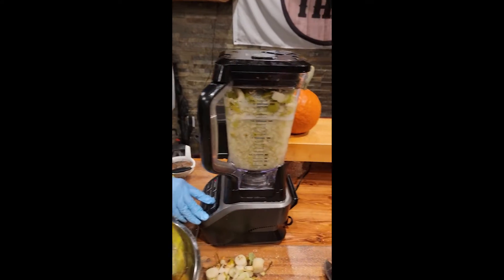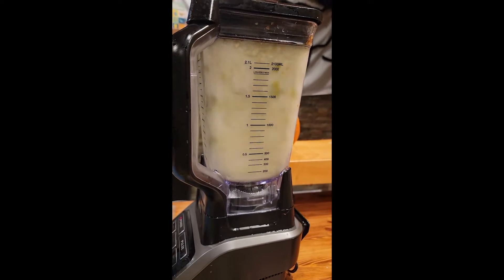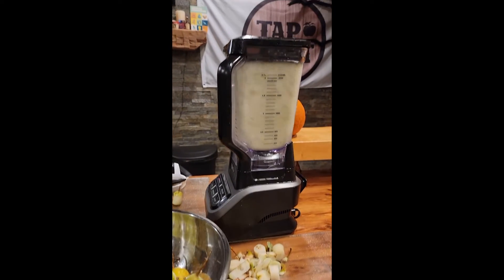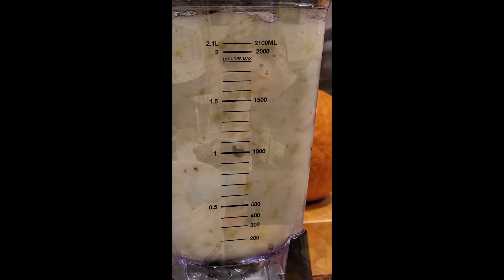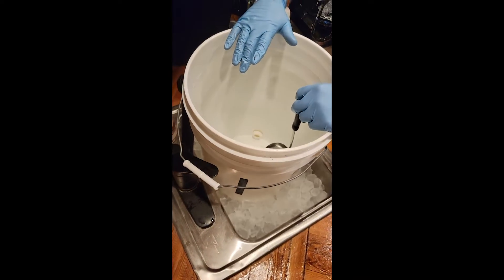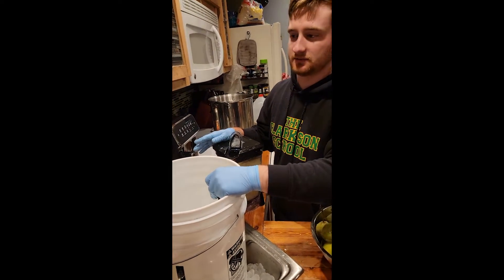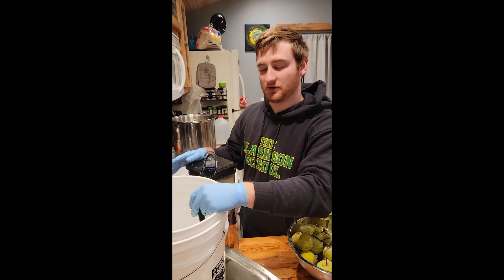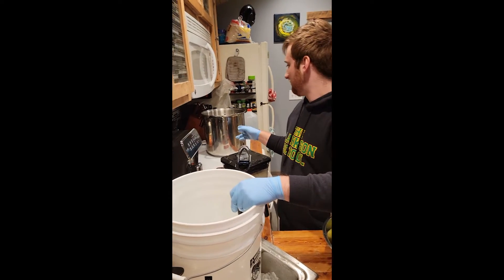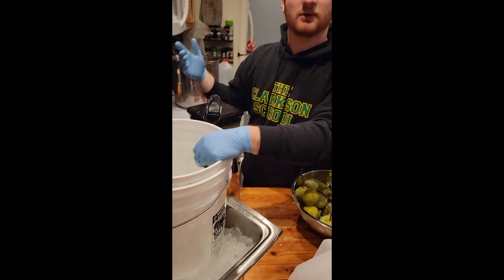Let's blend up those pears. We've got this bucket with basically a bath of ice — what that's going to do is help pull the temperature down of these pears even more, because as we're cutting them some are still a little frozen. The point is to bring that temperature way down so that when we add our pasteurized apples it'll cool everything down to a workable temperature rather quickly.